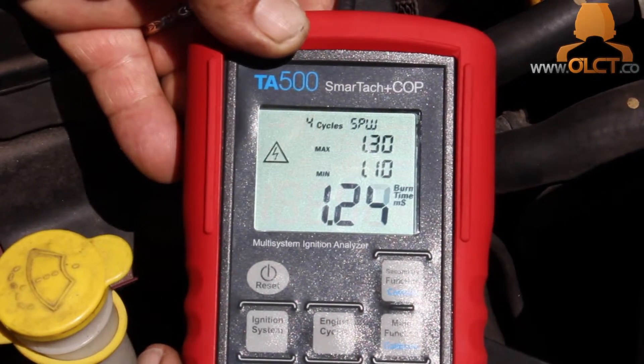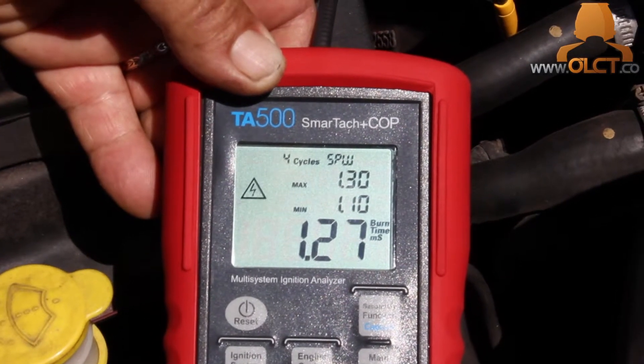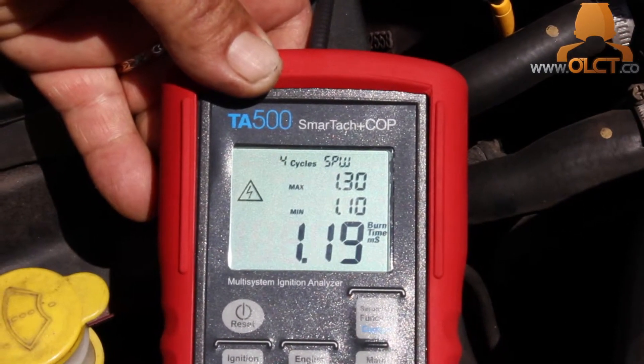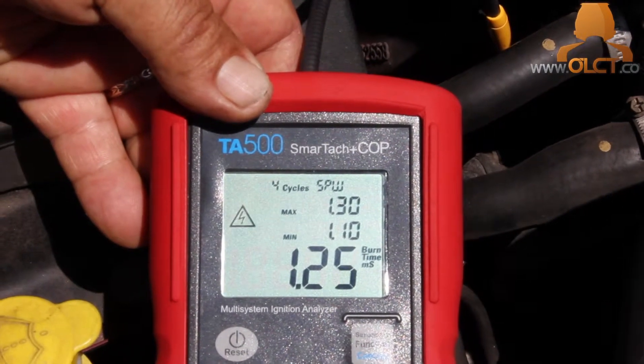What we're looking for is any substantial difference between burn time or peak kV between cylinders. As you can see on this cylinder, number 2, we're averaging around 12 kilovolts and 1.2 milliseconds burn time.